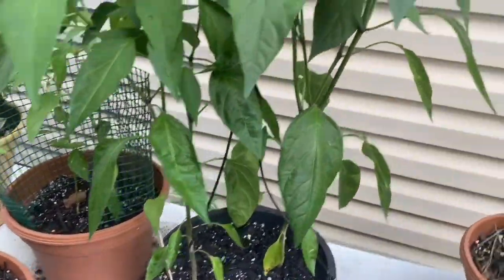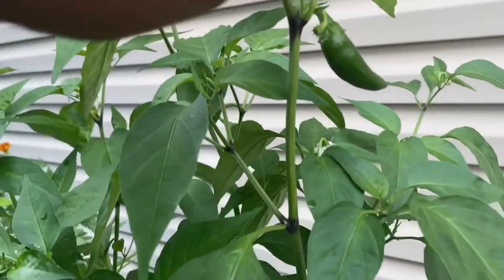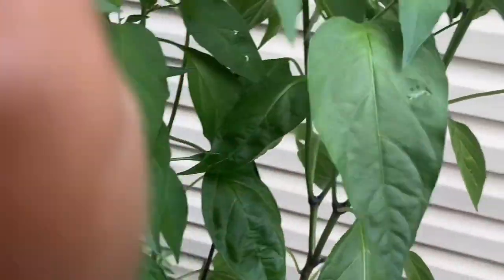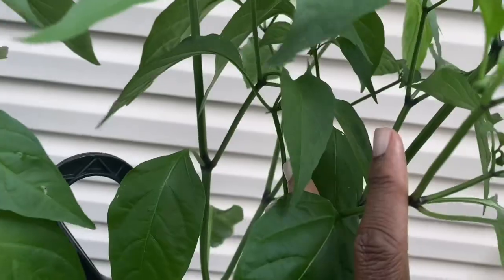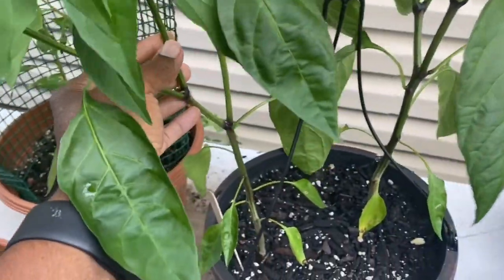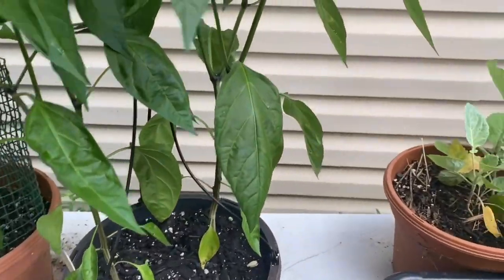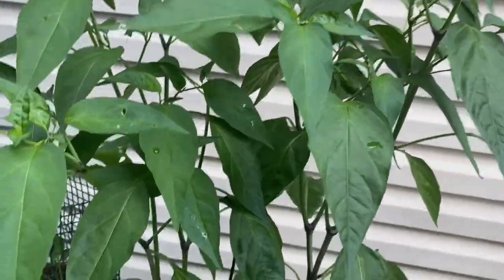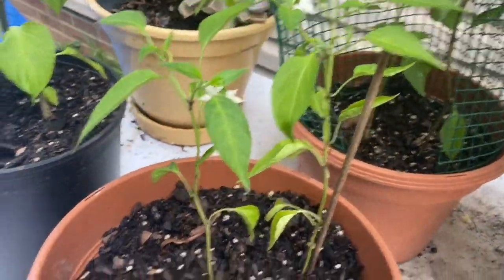Here are my jalapeño peppers — I have three, four of those over here, and this one has gotten so much bigger just from the other day. That's one under here, here's two, three... I think it's four on there. Yes, four — there's a little one right there, and then we have these growing on the little stem ones.